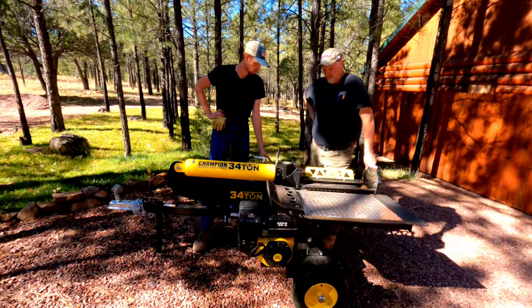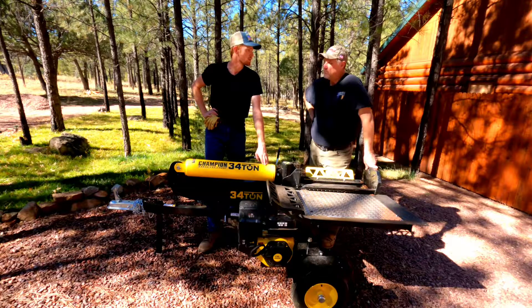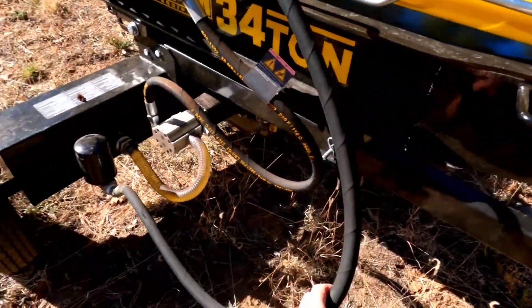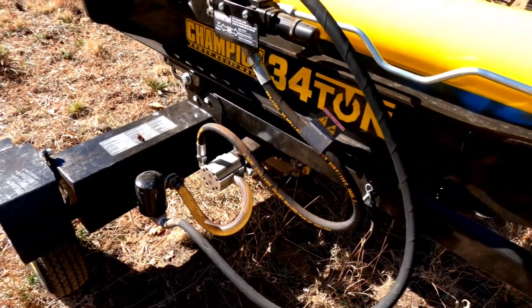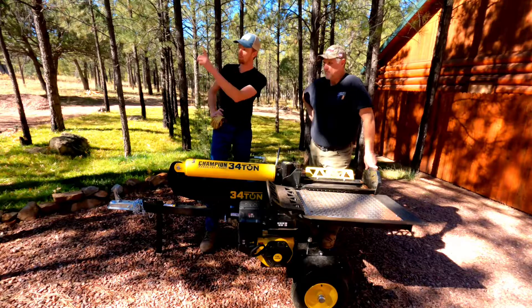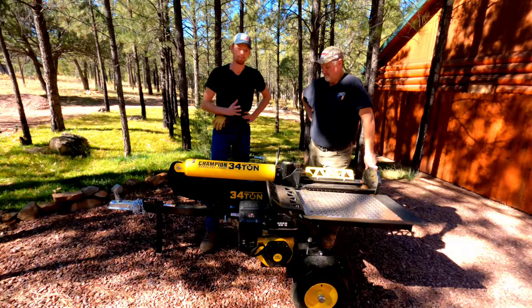One other thing I read is that the pre-2018 versions of these have a problem with this hydraulic line that goes through the filter — it can pop off. If it's in the horizontal position like this and it pops off under pressure, it can spray right at you, and some of that stuff can get pretty hot and burn you. If it's in the vertical position when it pops off, it sprays that way. So if you have a pre-2018 version, make sure you add that hose to your maintenance check.